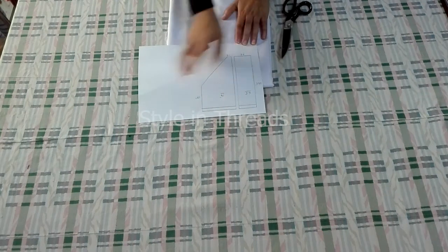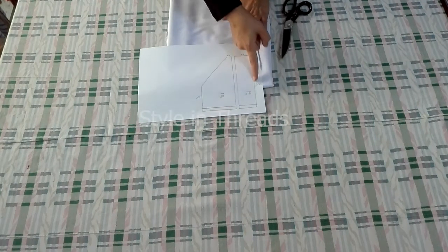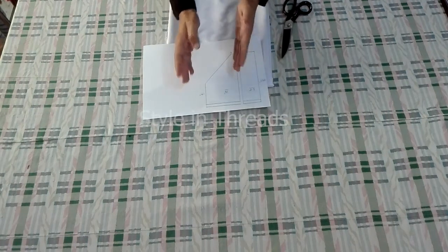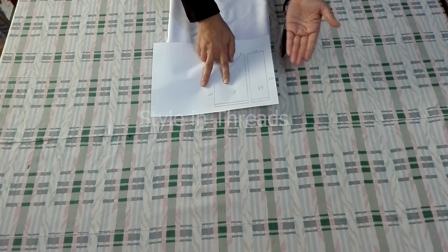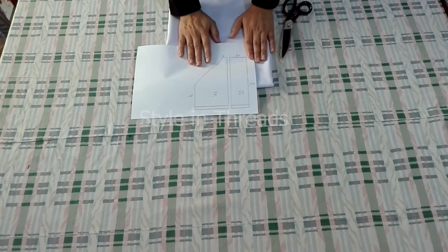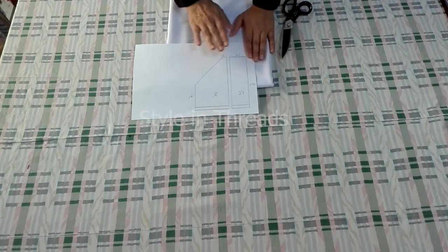These are the side panels — two side panels I have to cut. This will be folded from here. This is the center portion and this is the crotch area. Two panels I would cut for the front side and two panels I would cut for the back side.